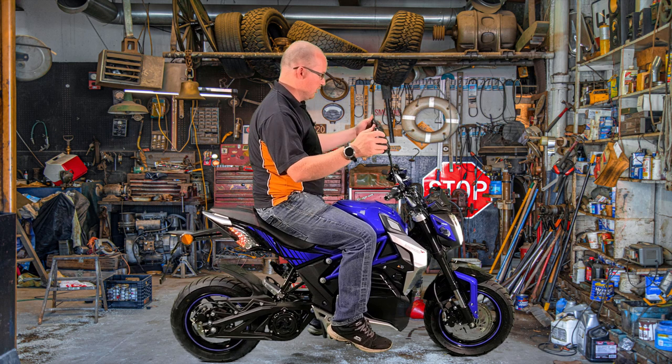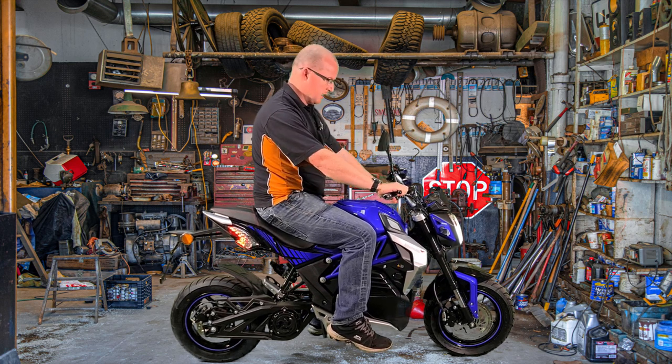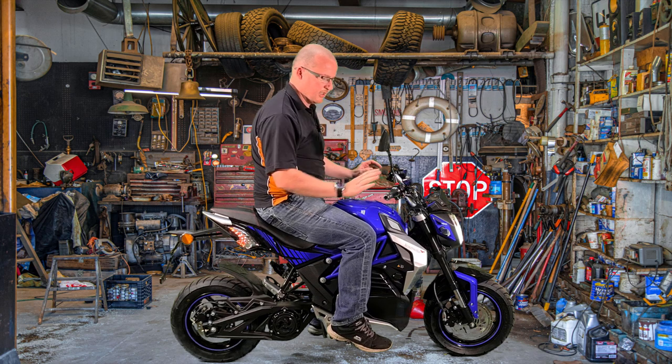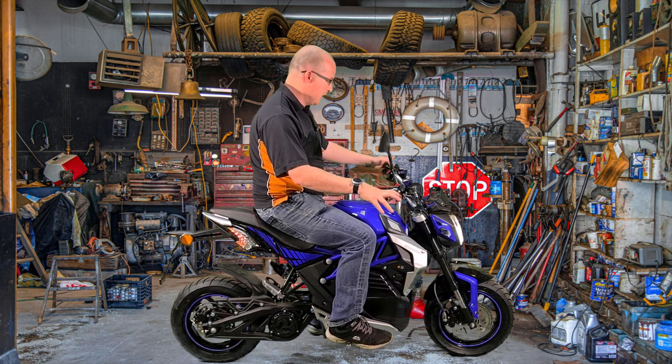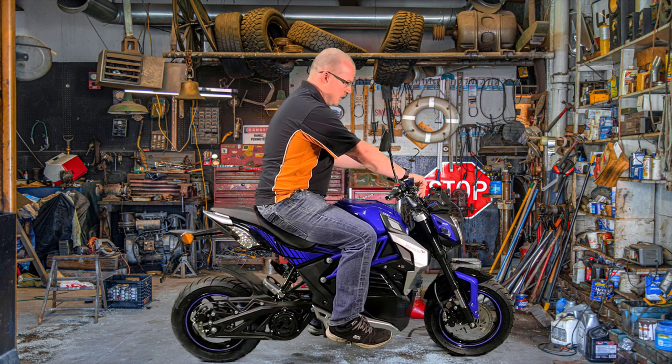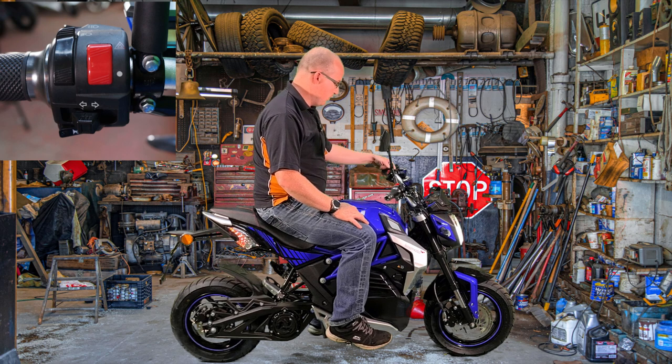The mirrors are okay. I don't think this bike has been set up 100% yet — the handlebars are a little bit too far back so they will be adjusted. It does come with lights, and like all motorbikes the hazard lights don't work unless the ignition is on. It has high beam, low beam, indicators, and a horn.